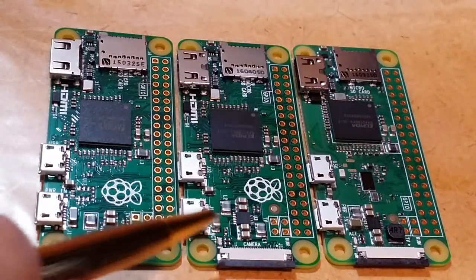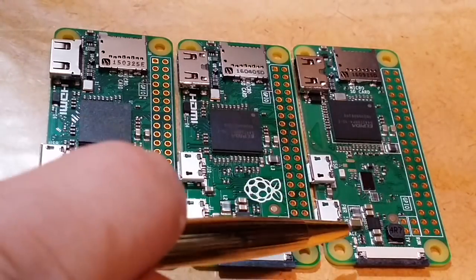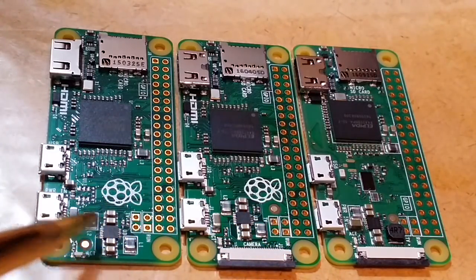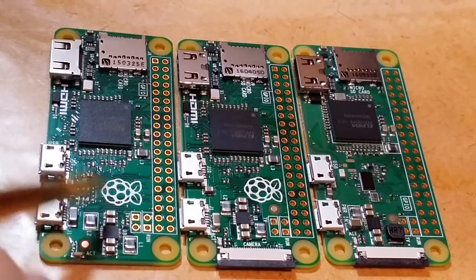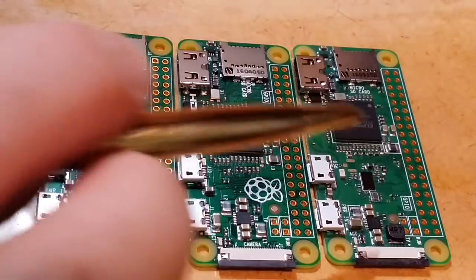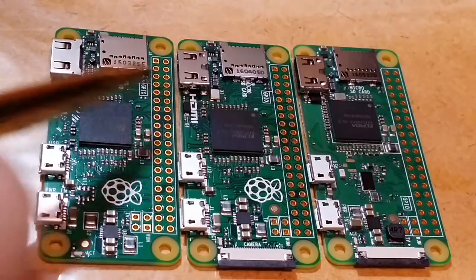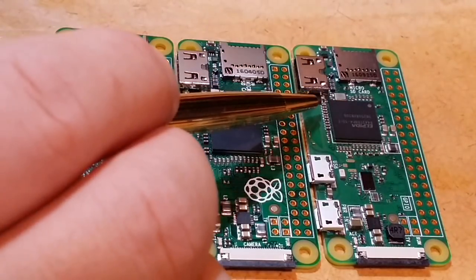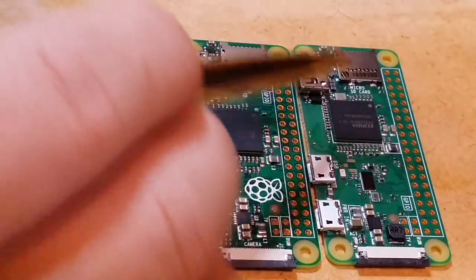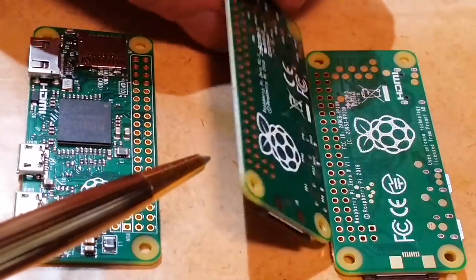The activity LED was moved between the first and second board but stayed in the same position on the third one. The main connectors are the same — the USBs remain the same, HDMI remains the same, though the silhouette for HDMI is gone on the third one. The SD card slot is also the same, and the bottom is still flat.